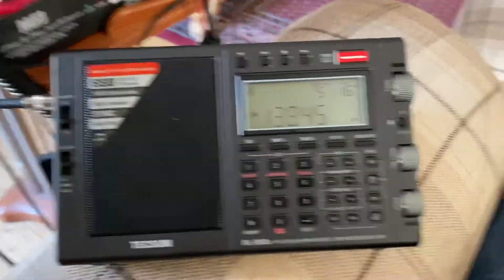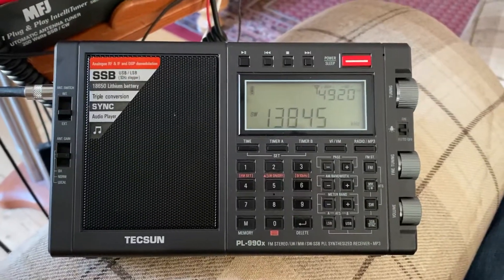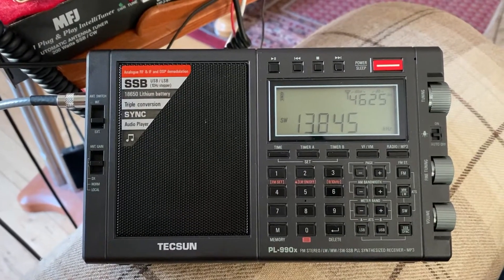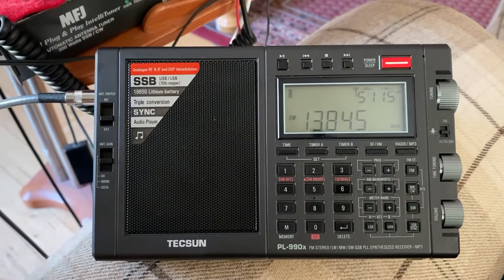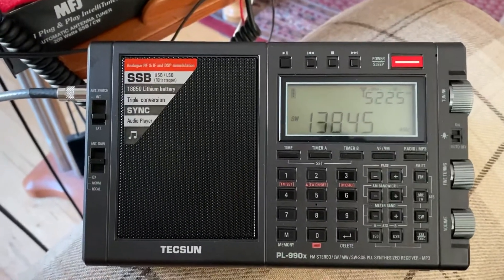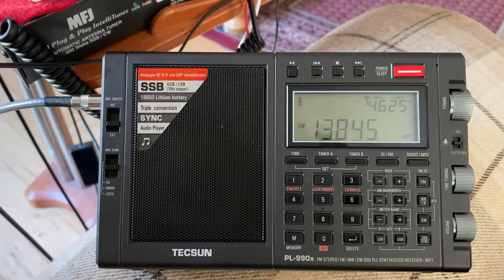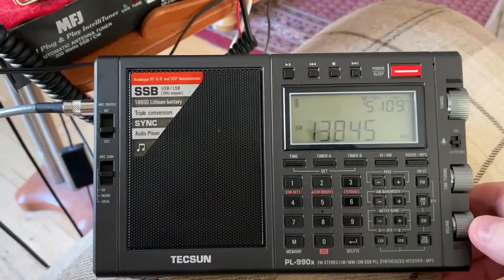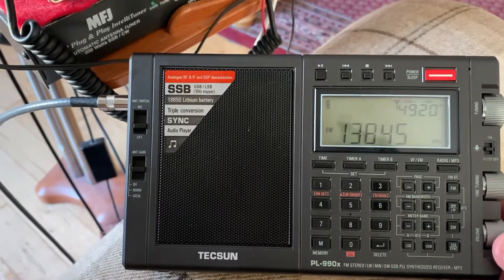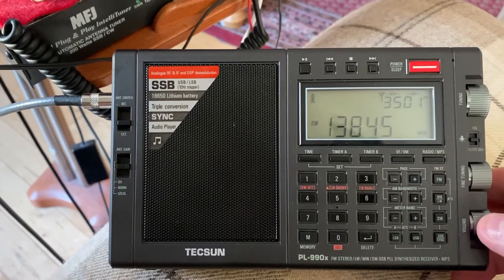Hi everyone. In this video I'm going to demonstrate the Tecsun PL-990X on the shortwave bands along with the PL-680 and compare the two — say when you try to zero beat or sync. I've picked 13845 kHz, which is WWCR from Nashville, USA. The reason I picked this is because it's quite strong, though sometimes there can be some deep fading, but overall it is strong and it'll give you an idea how the Tecsun sync copes with that.